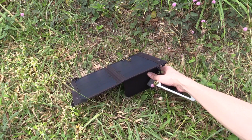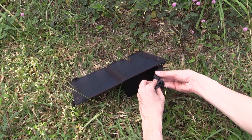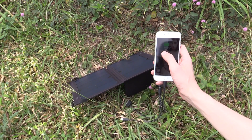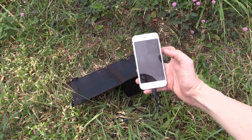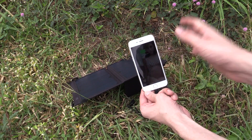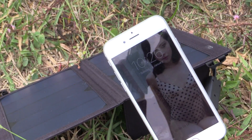In everyday use, you'd angle this towards the Sun, plug in your USB charge cable for your cell phone or tablet, and plug your phone into the solar charger. You can see there it says 60% charge. I'll try and zoom in on the screen so you can see it has begun charging — though it may be hard to see on camera because the Sun is hitting the screen.